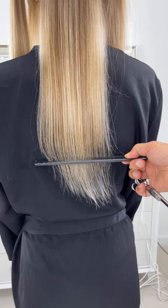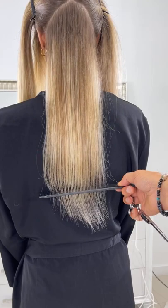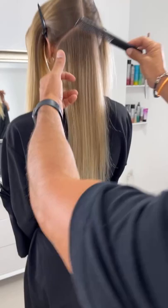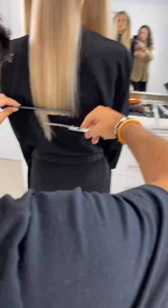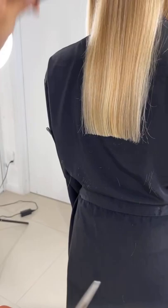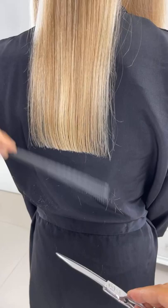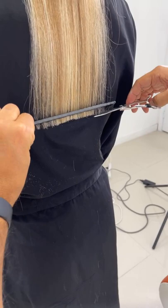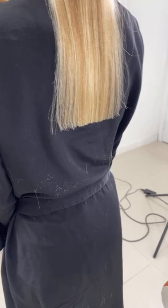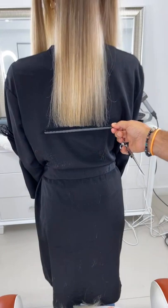Thank you for joining us — let us know where you're from. We're going to start working everything at one length, blunt cutting and using my comb as a guideline to cut it nice and square. Already that looks so much healthier. That's why I always encourage clients to come every six to eight weeks so that the hair stays healthy. You can see it's much squarer than it was before — I always use the comb as my ruler and guide.